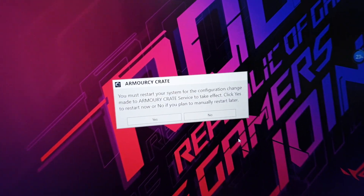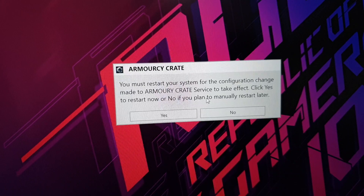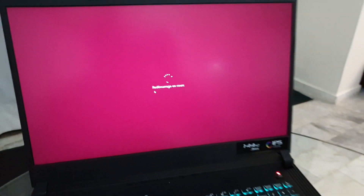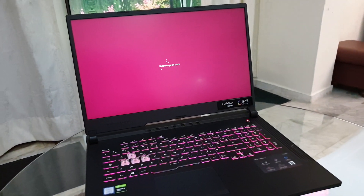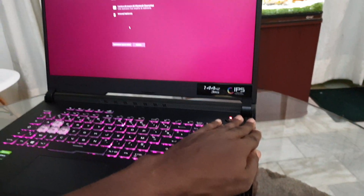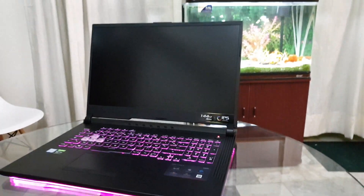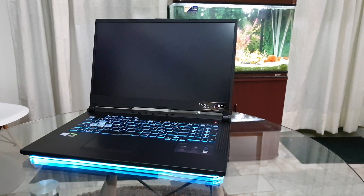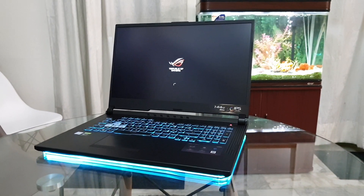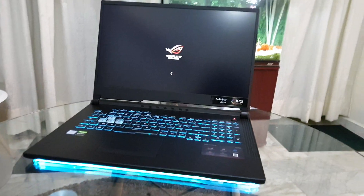Now Armoury Crate needs to restart the computer. Click Yes and restart your computer. After the restart, look at the light bar — amazing! The light bar is working again.